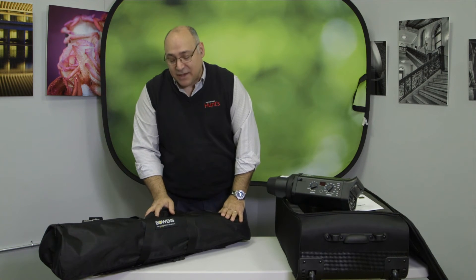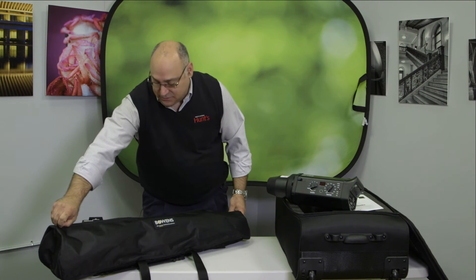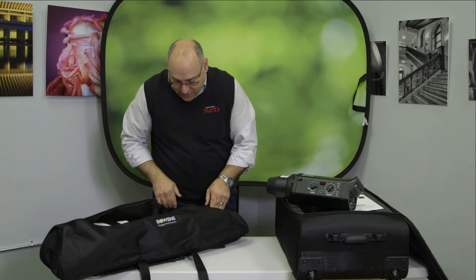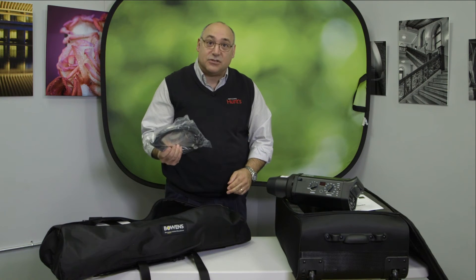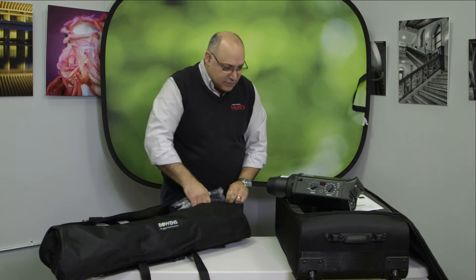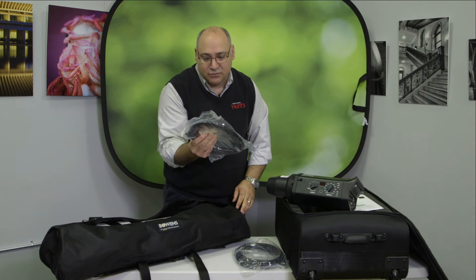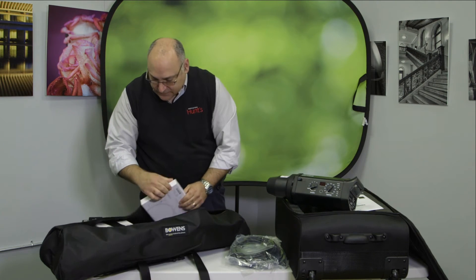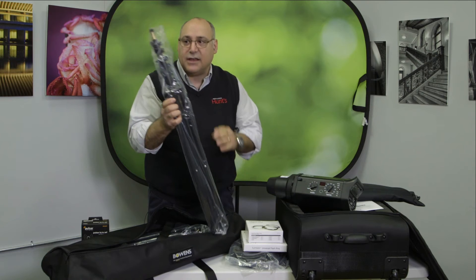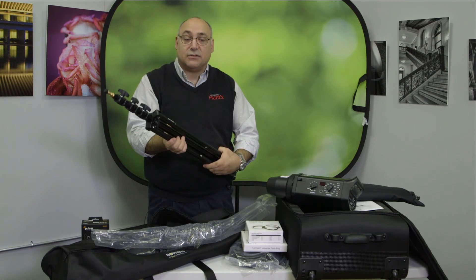The accessories bag is where the cables, softbox, umbrella, and AC cords are stored. Inside you have two nice 10-foot cables, a softbox including the ring, and two nice heavy-duty light stands for holding your lights.